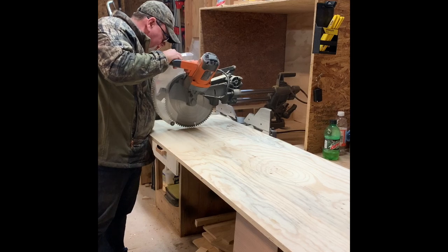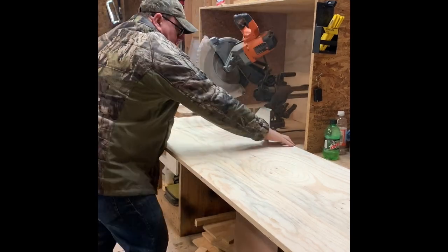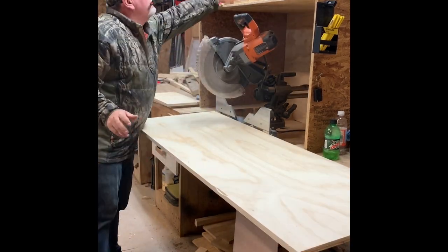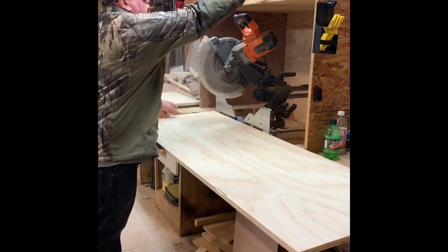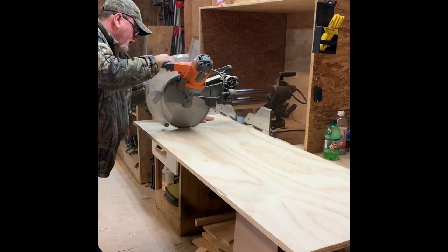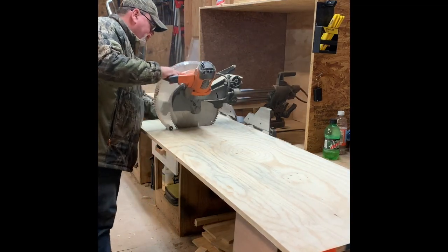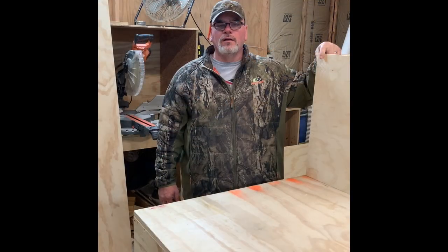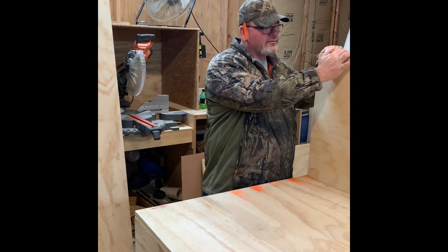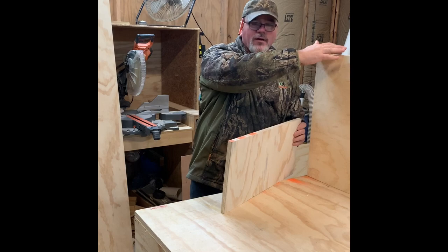Here we go. I'm back here and I got some other pieces to it. I ain't going to craig screw this one — I'm going to nail it and glue it. I'm going to show you how I'm going to do it. My wife's going to hold that end up for me.